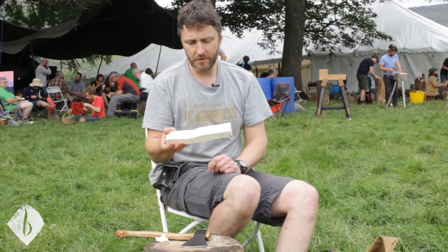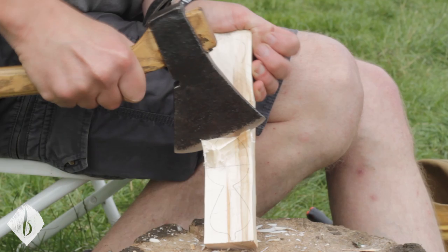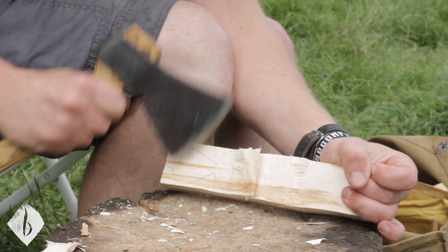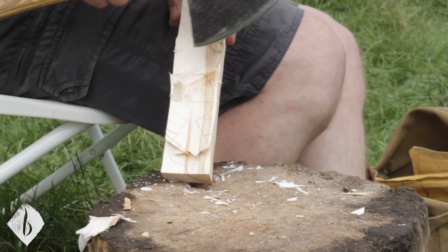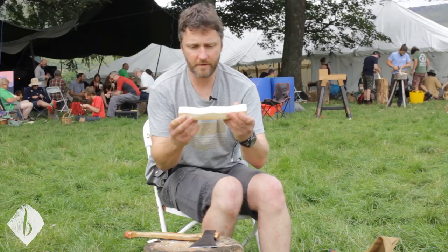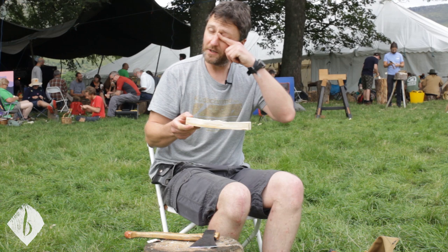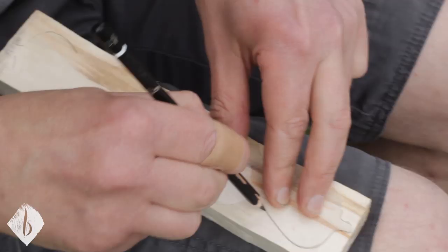So I'm just going to do the same again on the other side to create the crank. Then I'm just going to draw the picture back on so you can see what I'm doing. And as ever, I'm using templates - a faithful piece of plastic.